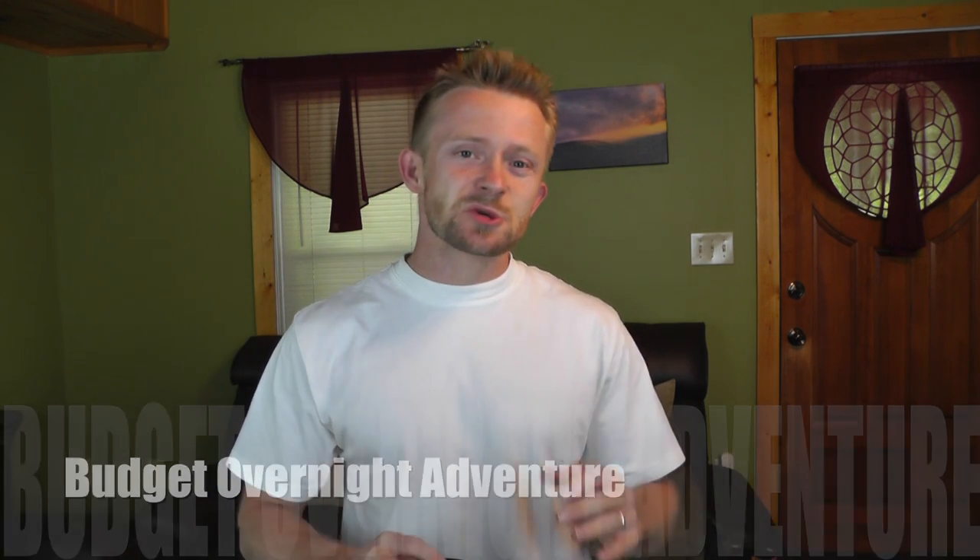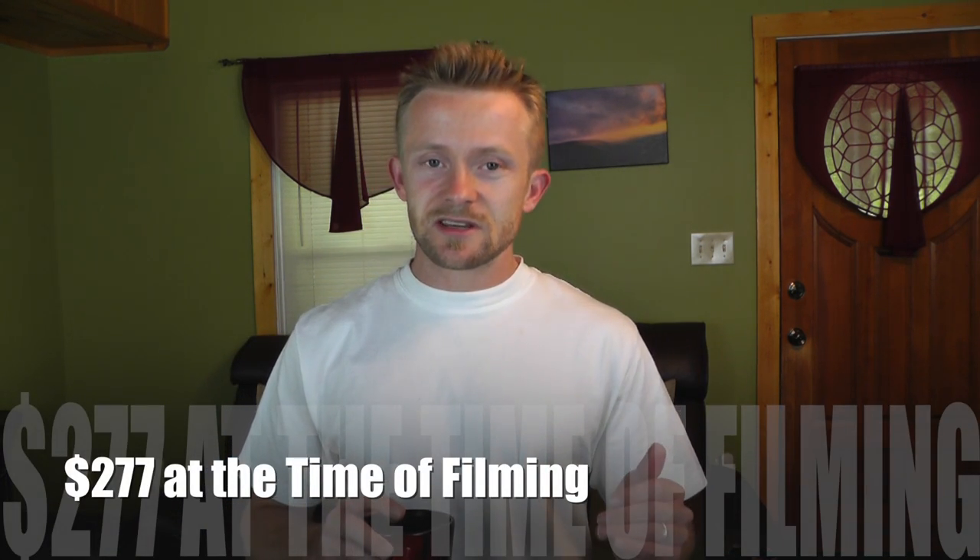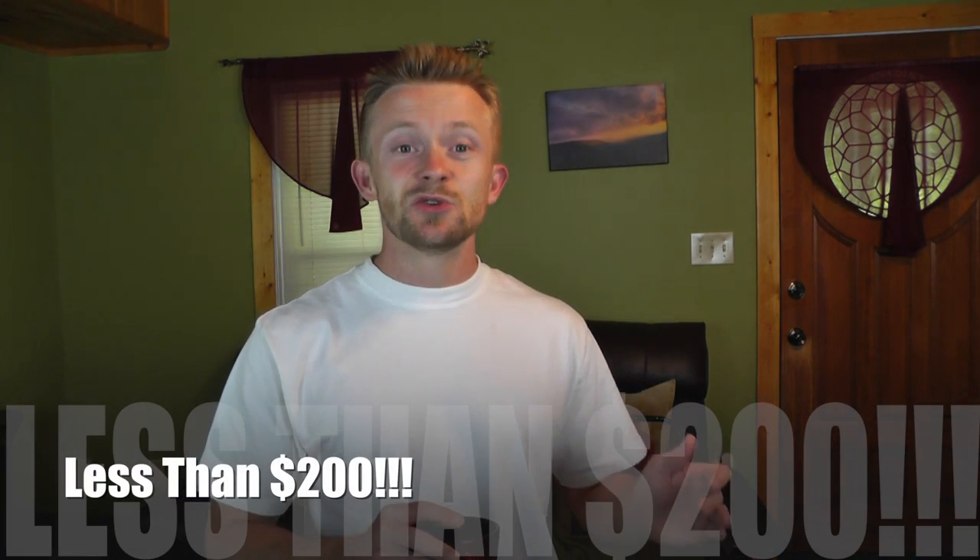Hey there guys, Luke here with the Outdoor Gear Review, hope you're all doing well. Today for this episode we are going over the gear loadout for our next overnight adventure, which is the budget overnight adventure. For this trip we are using gear that's very inexpensive — not cheap, I don't like using that term — very inexpensive. For our entire loadout we are actually looking at less than $300 retail, and if you're wise and thrifty with coupons and looking for discounts, you can get all this for less than $200. Go ahead and get comfortable, let's take a look at it.